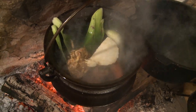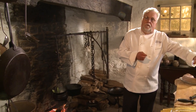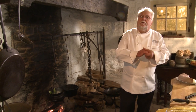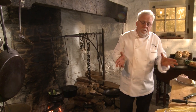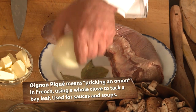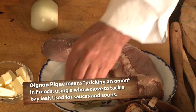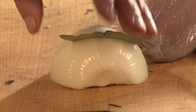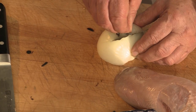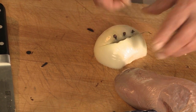You want to make this ahead of time. The recipe today is a long one and there's overnight preparation required. The beef tongue, which is the main course, takes quite a long time to cook. All you want to do with the stock is make an onion piquet, which is basically an onion with a bay leaf inserted into it and some cloves. The cloves are basically the nail that holds the bay leaf, as their French name means 'clove for nail.'